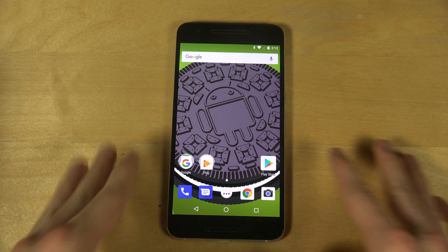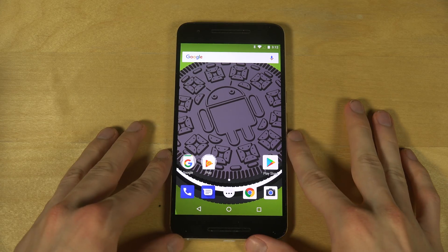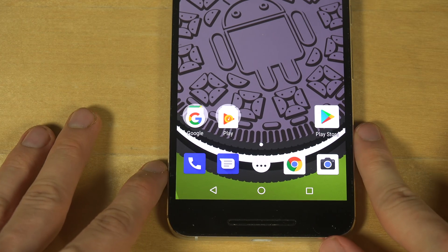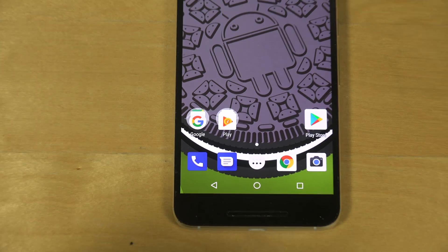I installed the latest Android 8.0 Oreo — I was previously running the beta, but now the full version is out and I flashed it on my Nexus 6P. The first thing you can notice is how the icons are a little bit more rectangular; they've kind of changed that.